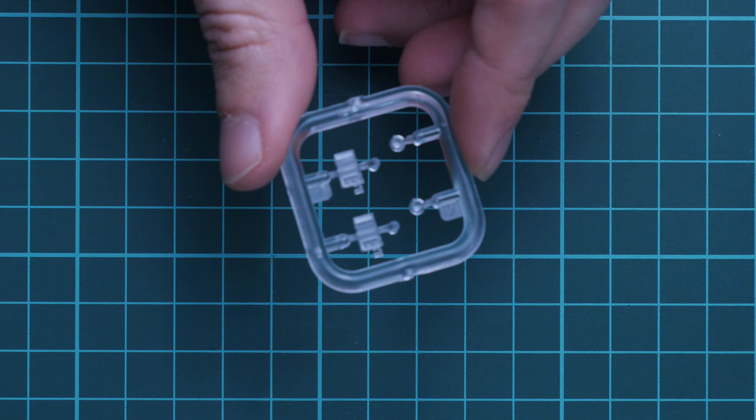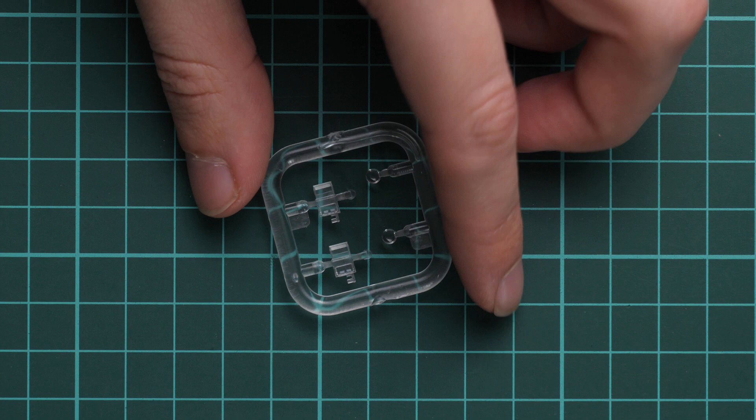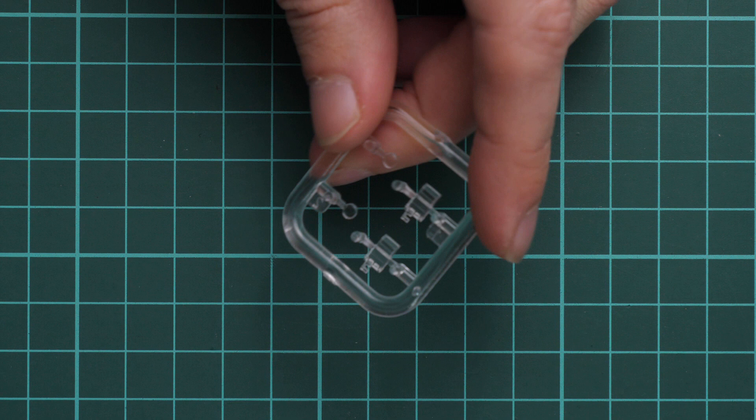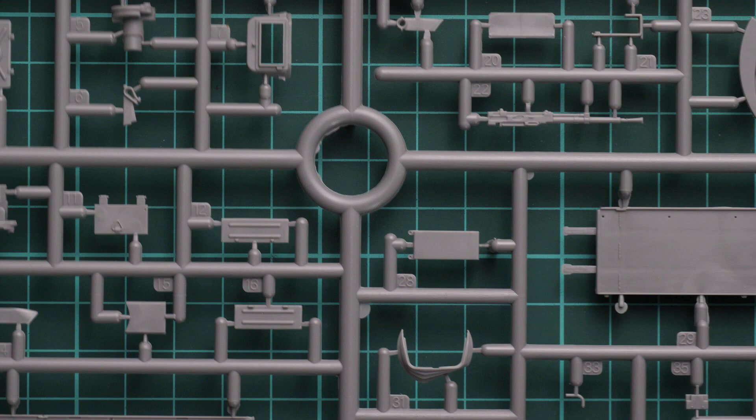Next, quite surprisingly, we have a clear sprue. It was packed together with all the grey plastic sprues, and I'm quite surprised it's not scratched or damaged. Here we have periscopes and various lenses for this tank. Molding quality looks fine — the only thing you'll need is a mask sheet because these tiny areas might be a bit tricky to cover.